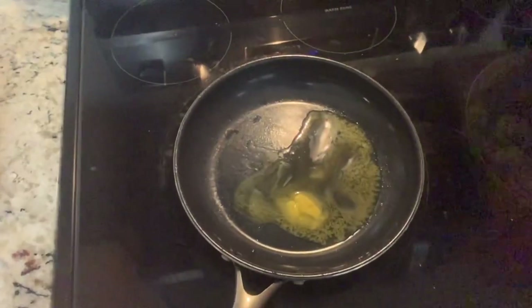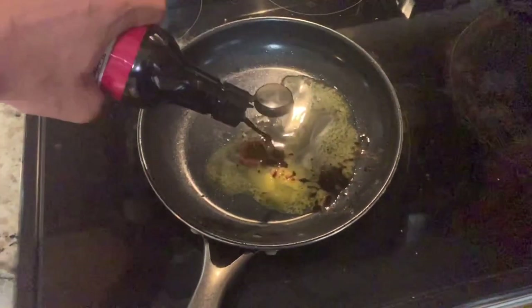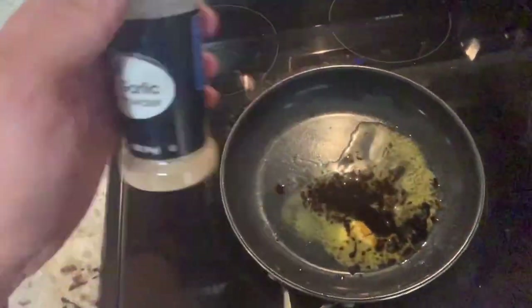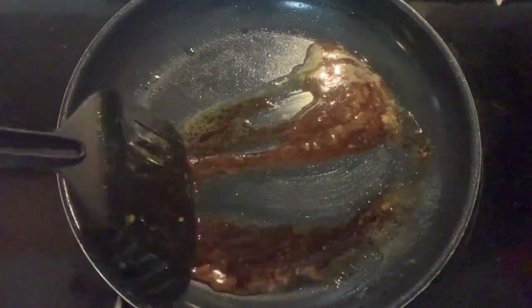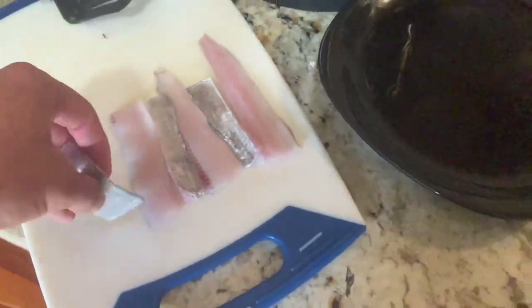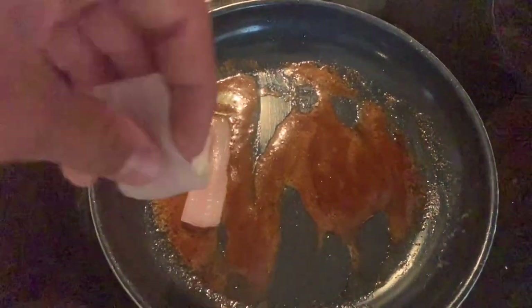We've got our ribbon fish fillets all cut up. I'm just going to throw some butter in the skillet and let that heat up on medium heat. The way I've decided to do this is heat up some butter, add some soy sauce in the skillet, a little bit of garlic powder, and fry it in that — see how it tastes. Don't need to salt it; soy sauce has enough salt. It smells really good, starting to sizzle, so I'm going to put these in. It's probably only going to take a few seconds to cook.